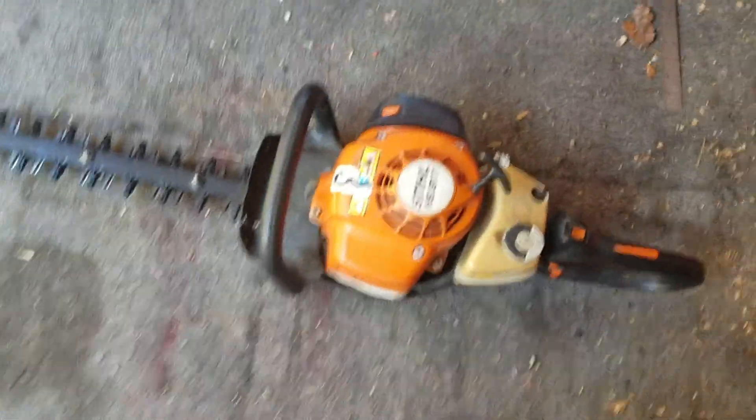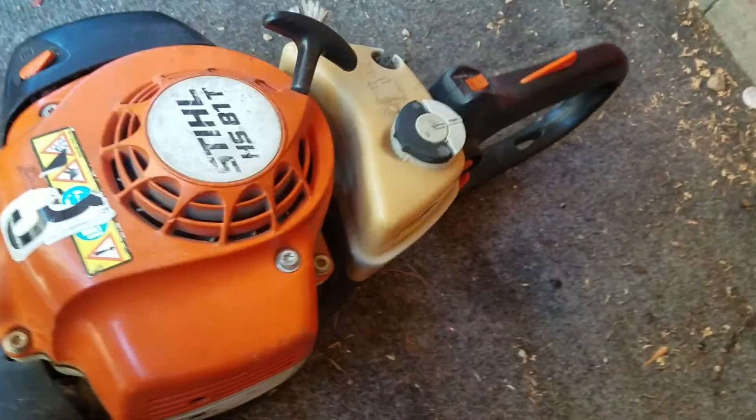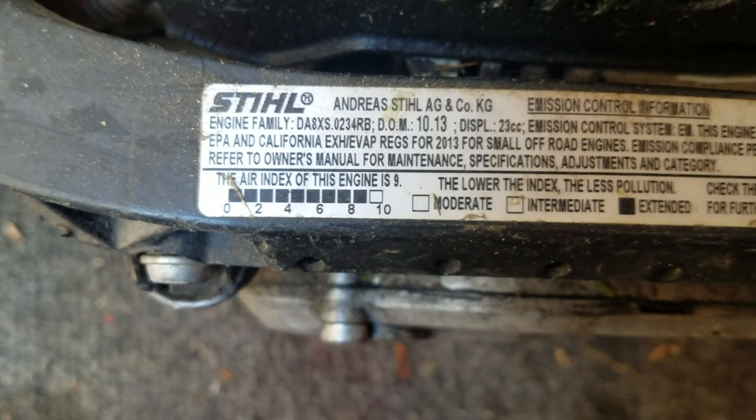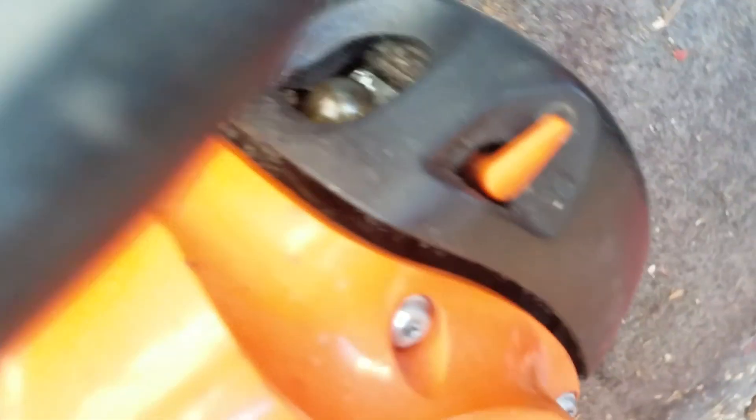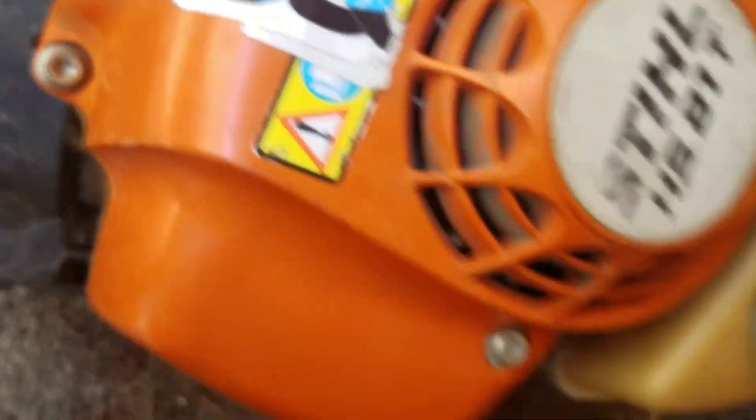This is a Stihl HS 81T — it came from my dad's work. He retired it because our hedge trimmer broke. This one is a 23cc and it was built in October 2013. We're going to try this one — I'll choke it. I replaced the primer in this thing because the old primer was very slow.